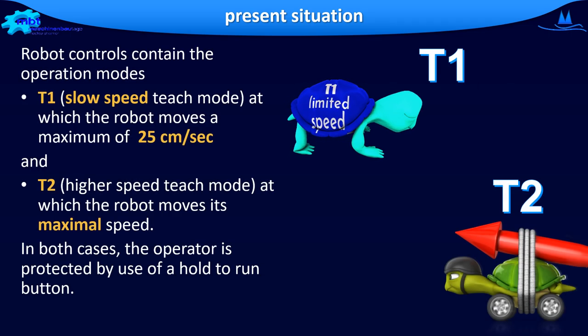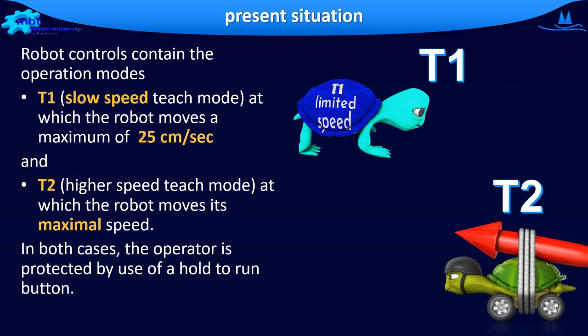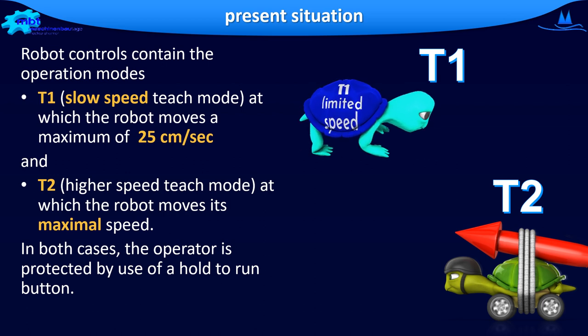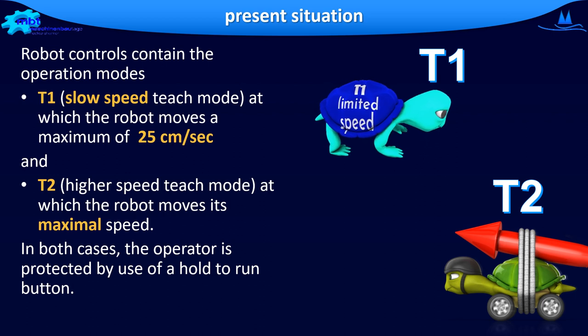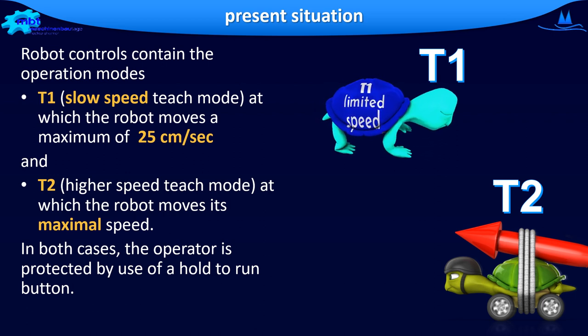Robots can operate in different modes. In the first mode, T1 — slow speed teach mode — the robot is operated at a maximum of 25 cm per second.